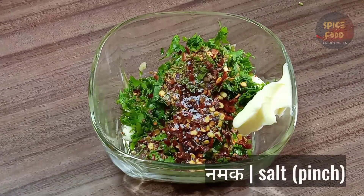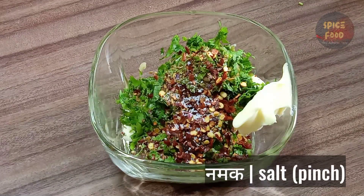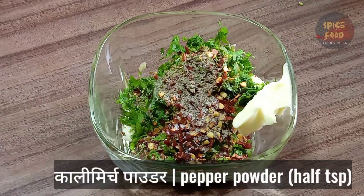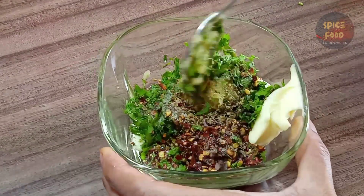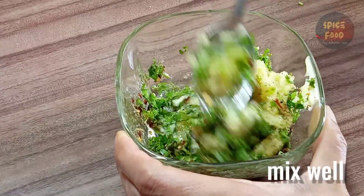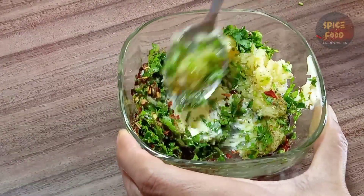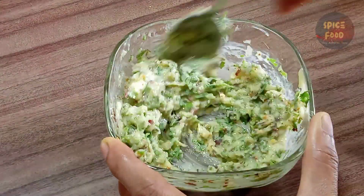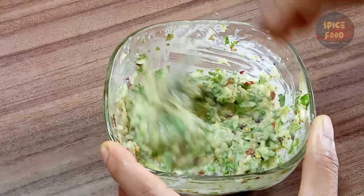Salt. Put a salt in the pan. Put a small spoon in the pan and mix it. Now mix it up.